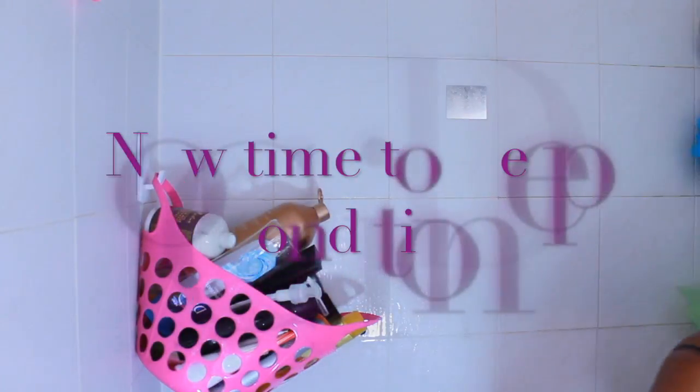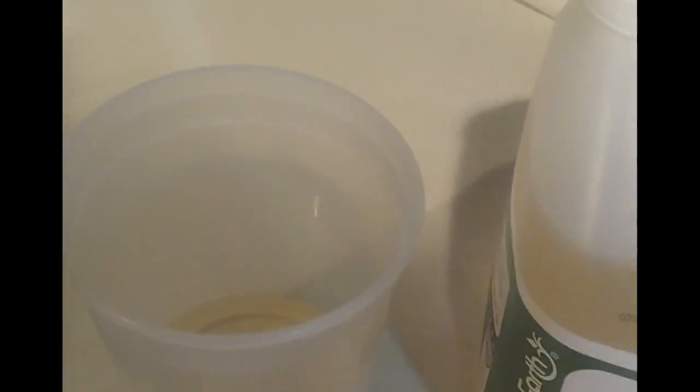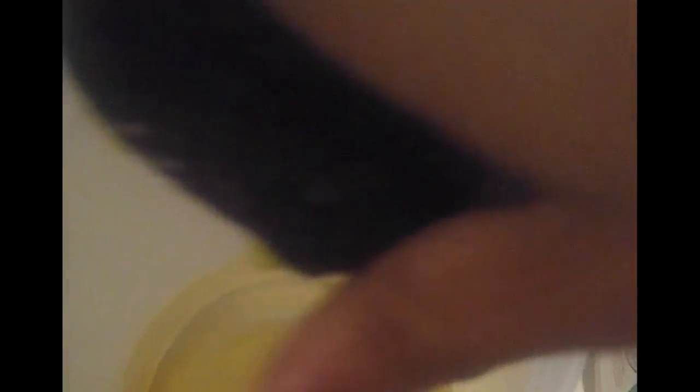Now comes the fun part. I jump out of the shower and I usually have this pre-made. Today I'm making it on camera and I started with about a fourth of a cup of aloe vera juice, a tablespoon of honey, and a full avocado. I would suggest using a little bit less aloe vera juice, maybe an eighth of a cup, because this conditioner came out a little more runny than I would have liked. I also suggest that you strain it afterwards.